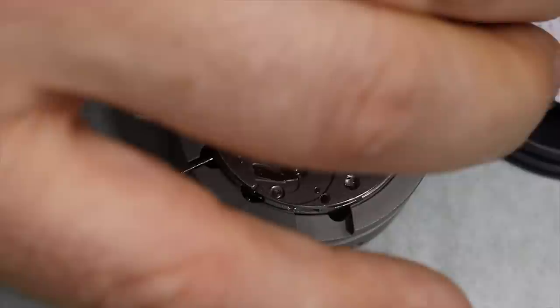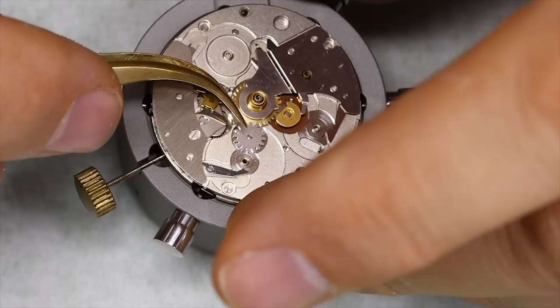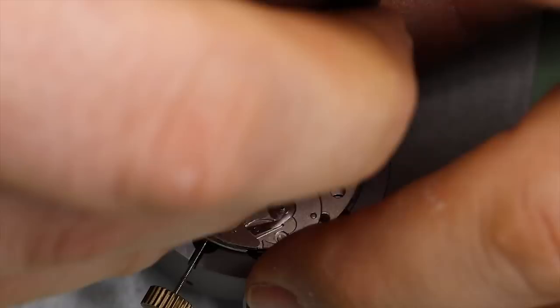There are a lot of parts in this watch that want to jump out — literally. There are many jumpers and springs everywhere, for instance under the discs we took off for the weekday and month, so we keep an eye out for that.